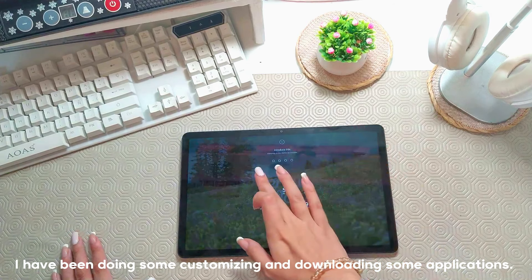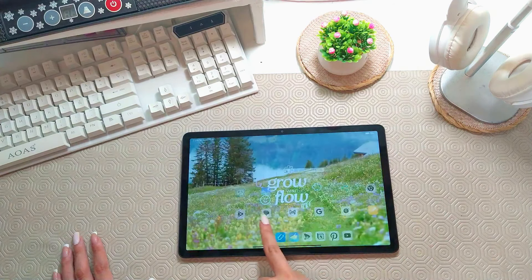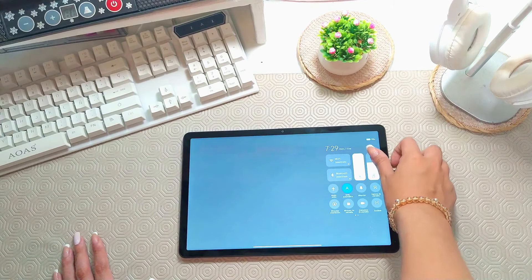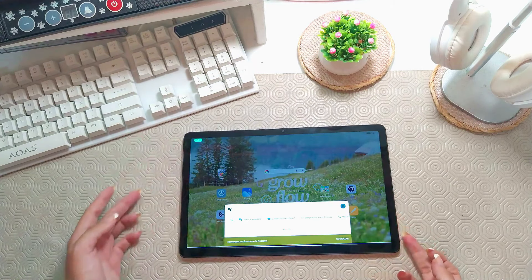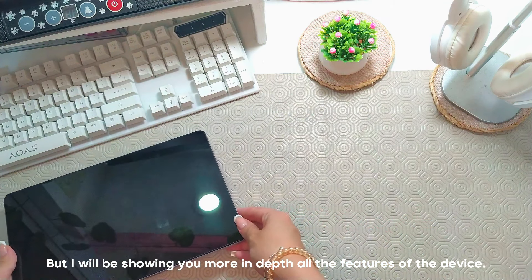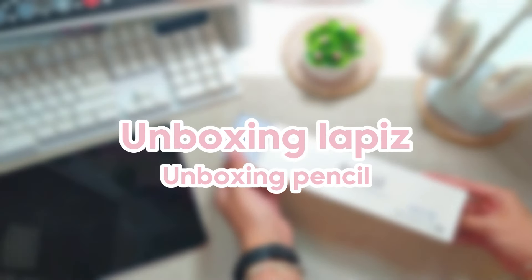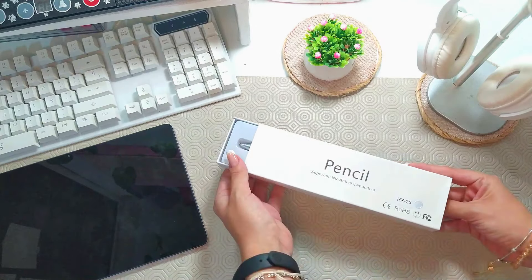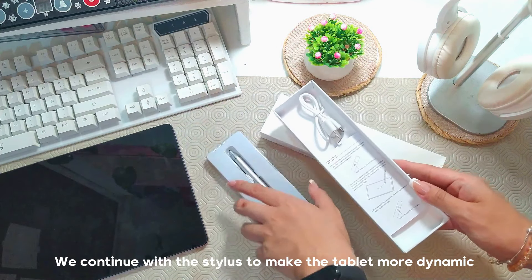I was personalizing a little and downloading some apps, but I will show you all of the characteristics that the device includes. We continue with the optical card to be able to make the tablet more dynamic.